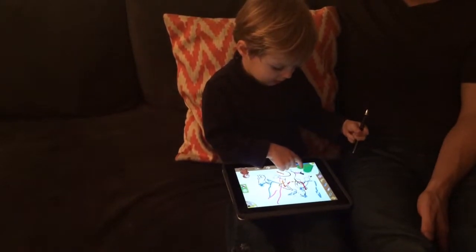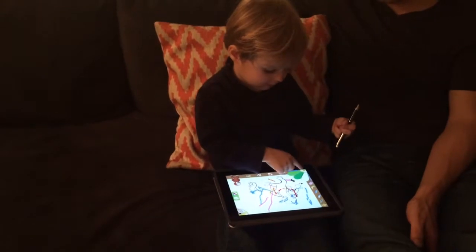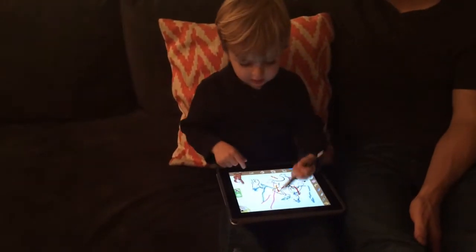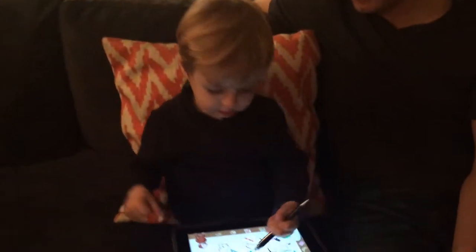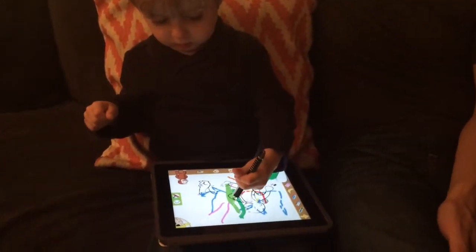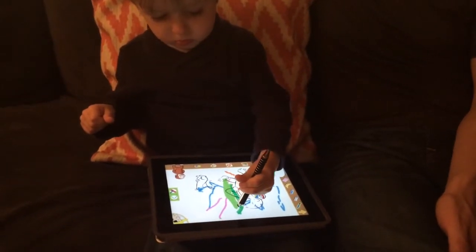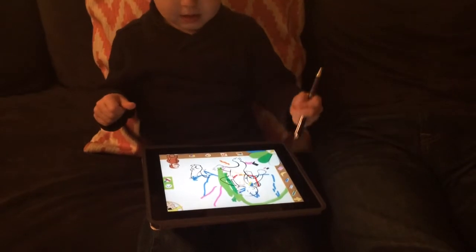There's green. Which green? That one or that one? This one. Okay. Wow, George really loves your picture. Wow, nice green.